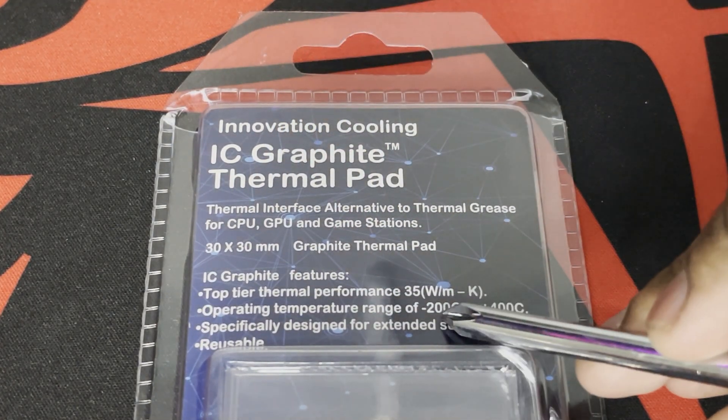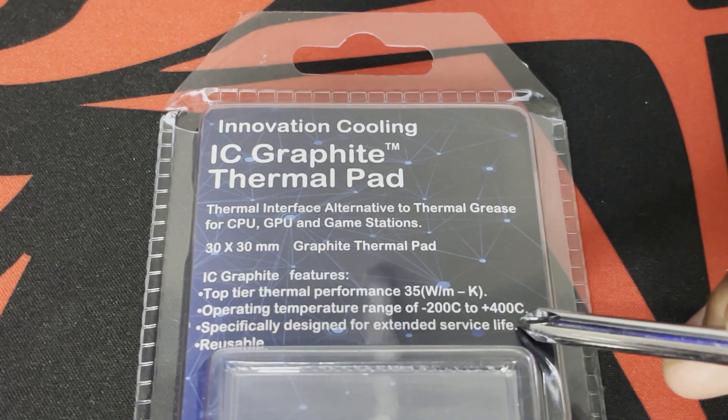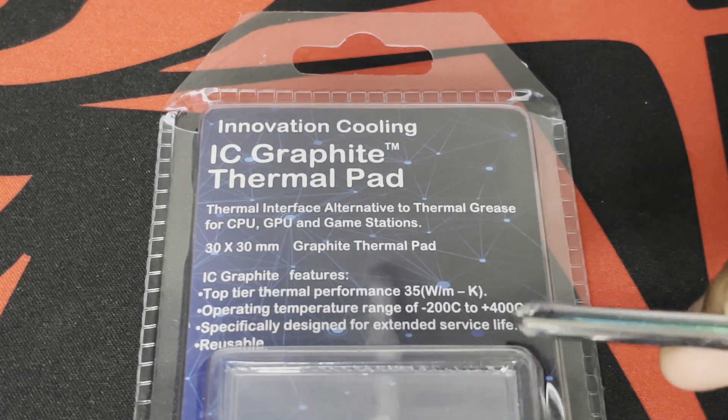It has an operating temperature range of negative 200 Celsius to plus 400 Celsius. It's made for long service and is definitely reusable.